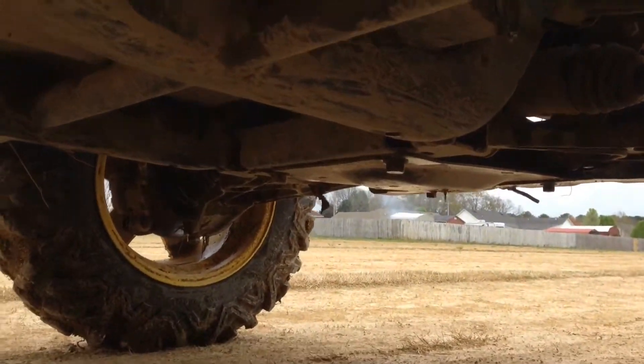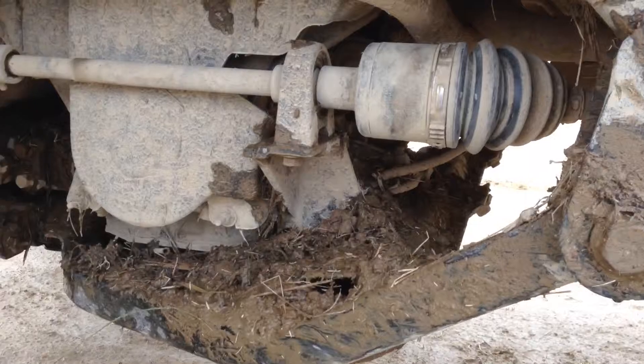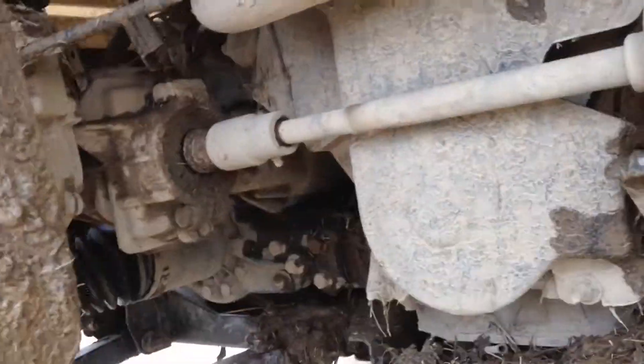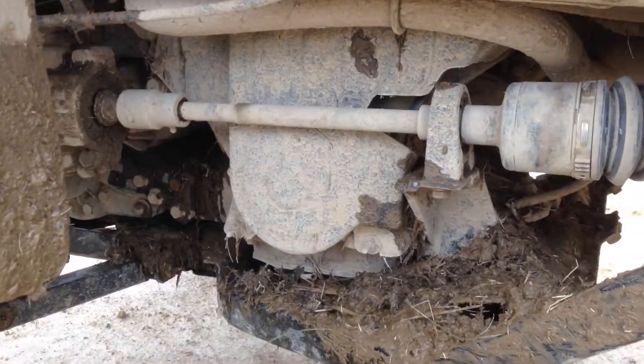You might be able to see it — nah, you can't see it, oh well. I'll see you guys later when I know something about this thing being broke. Bye.